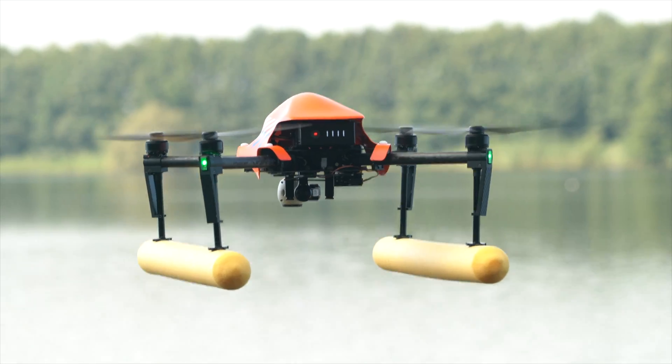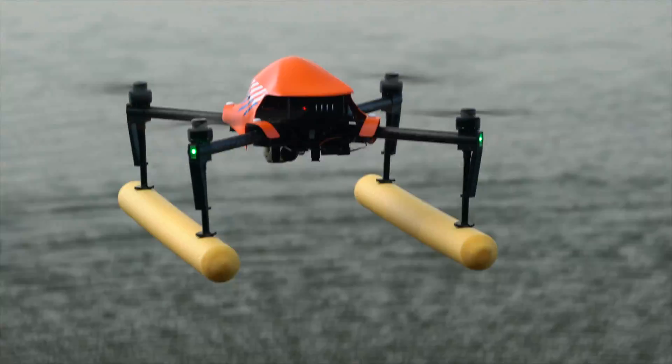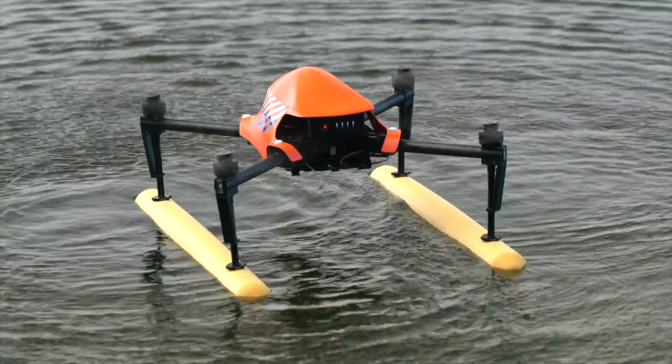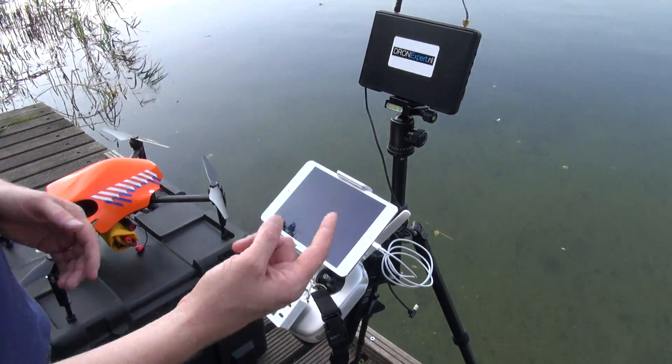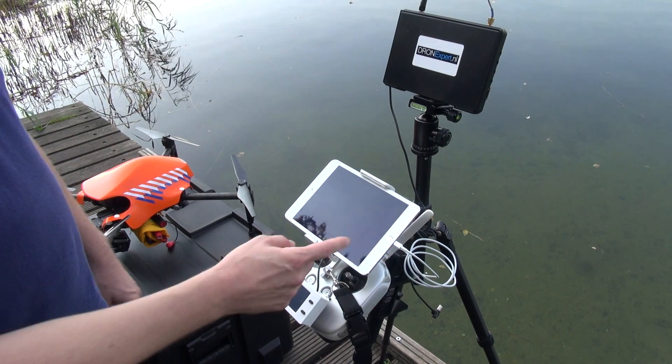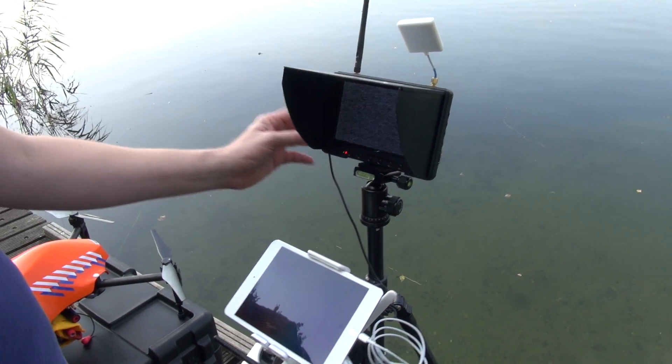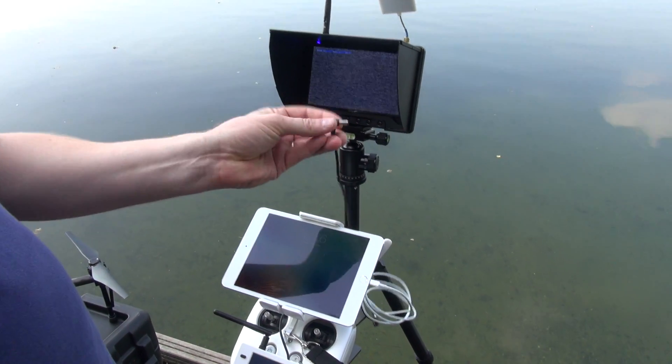With the floaters you are able to make an emergency landing on the water when needed. Optional is our tripod, on which you can install the 7 inch diversity receiver for the thermal camera.